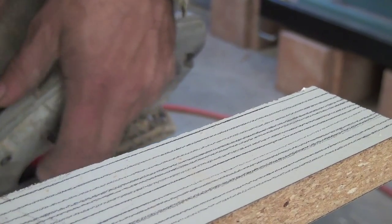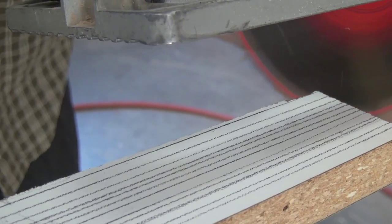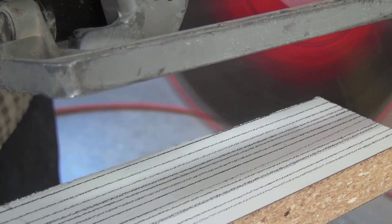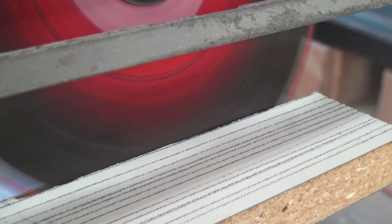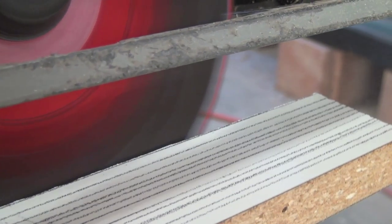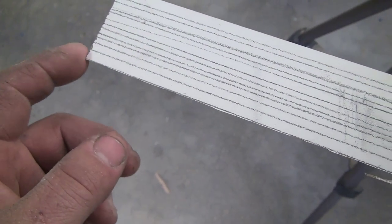I'll cut right on this line at a bevel. Look at that — right up to the line. I don't know if you noticed, but as the blade was spinning on the upside over here, you saw that I pulled that away. We'll have to go underneath, flip it over, and see what that did.